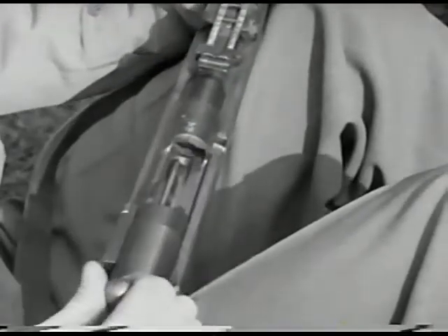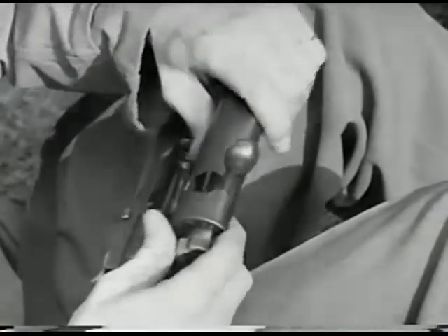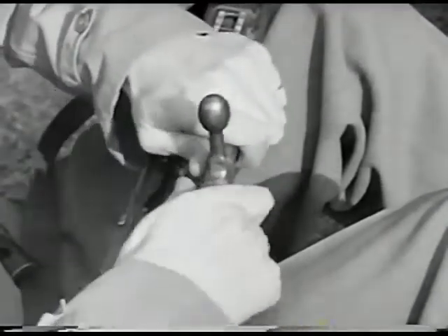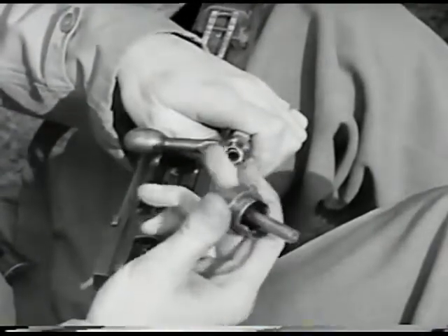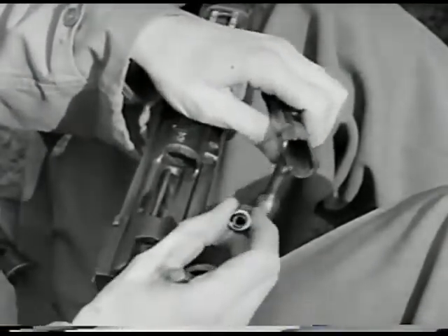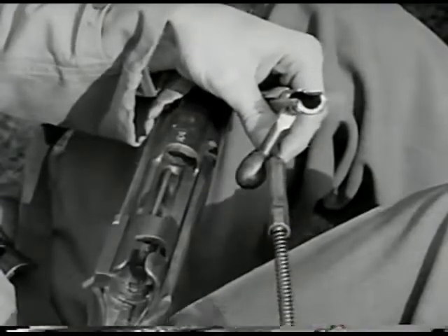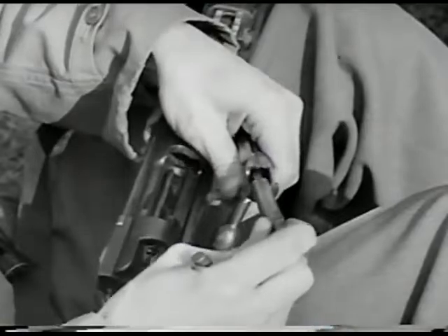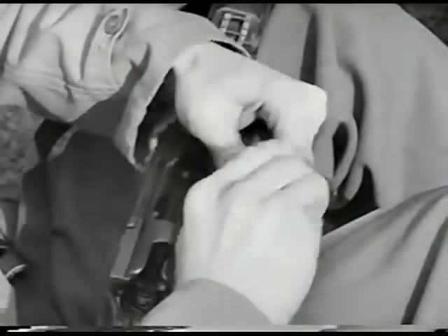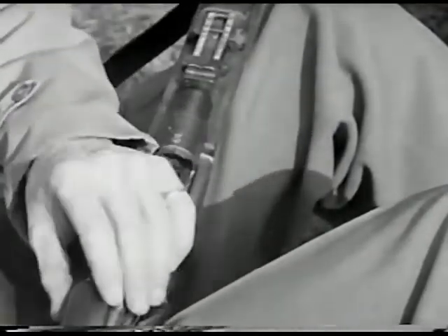To disassemble the bolt, draw it fully to the rear and pull out on the bolt stop on the left side of the receiver. Take off the dust cover. Turn the safety one half turn to the right and remove. Next, pull out the firing pin and then the spring. They go back together in the reverse order. The dust cover on the bolt mechanism is removed by the Japanese in combat to ensure silent operation of the bolt.